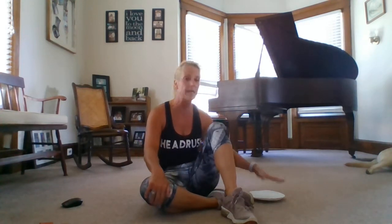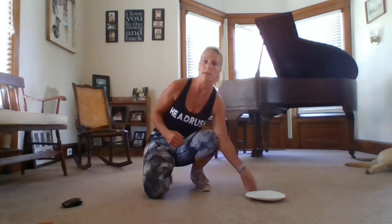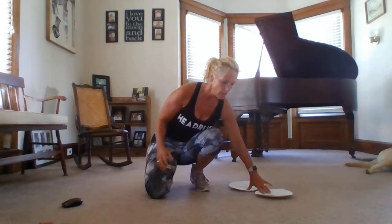The exercises I'm going to show you are going to incorporate your upper body, mainly your chest and your triceps, maybe your shoulders a little bit, and also your core, which is the area from your ribcage down to just above your knee, and that's your foundation for all movement. So having a strong core will help you in all areas of your life.